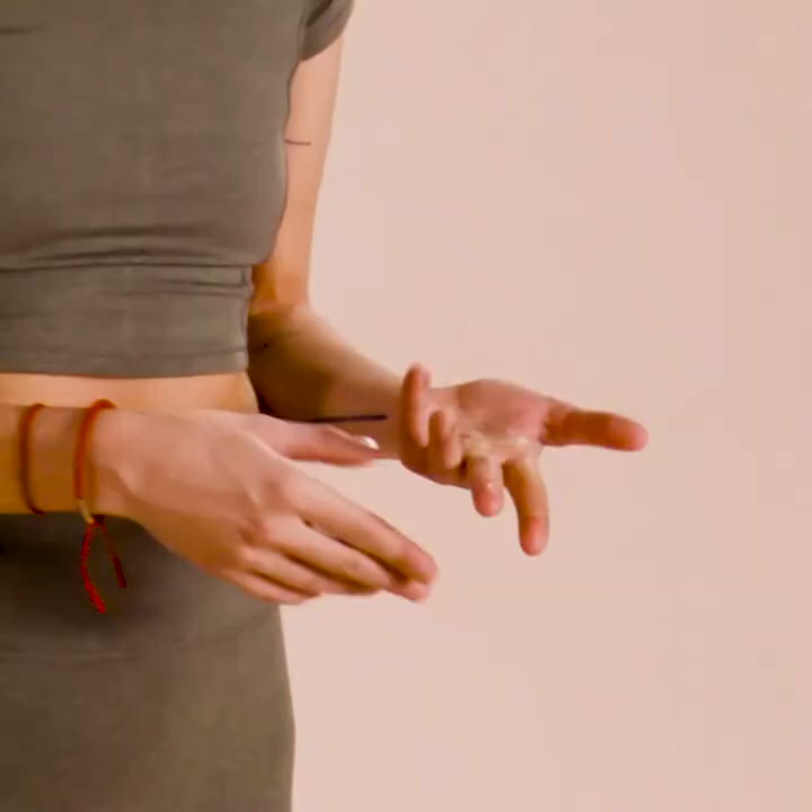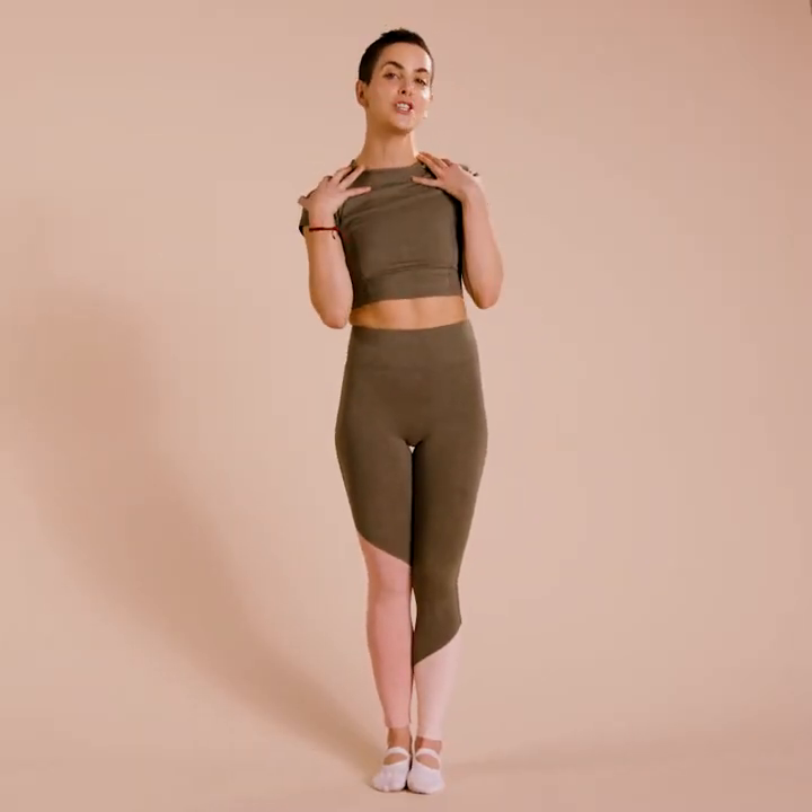A lot of the moves that work your abdominals also tend to be really tough moves to hold, such as planks where you maybe feel it in your back or in your wrist, or even a sit-up where you may tend to strain in your neck. So all of those things can end up making you feel less confident, so I'm going to talk to you about something very important, which is standing abdominal work.